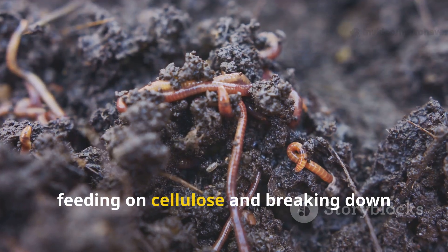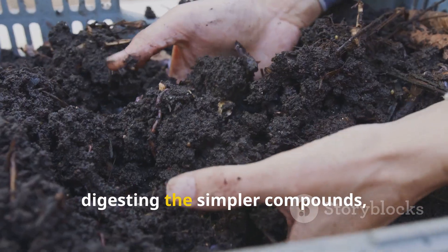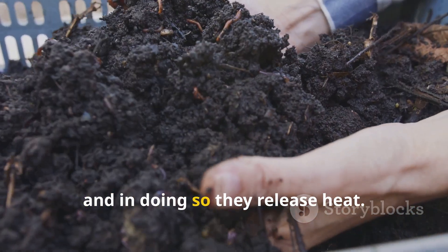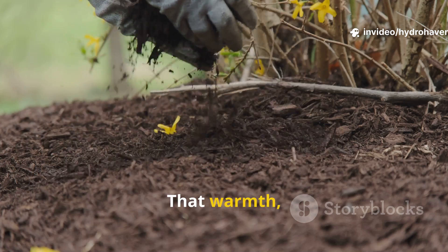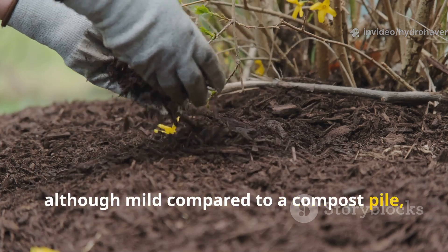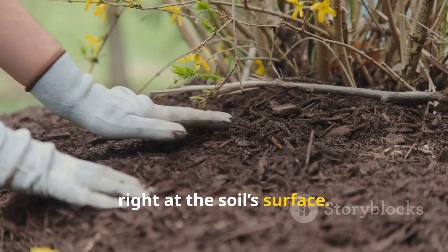Within the first week, fungi begin threading through the manure, feeding on cellulose and breaking down tougher fibers. Bacteria multiply, digesting the simpler compounds, and in doing so they release heat. That warmth, although mild compared to a compost pile, kick-starts the process of humus formation right at the soil surface.